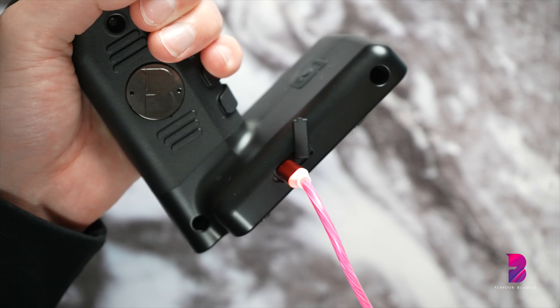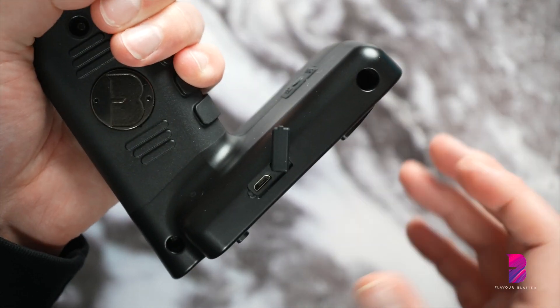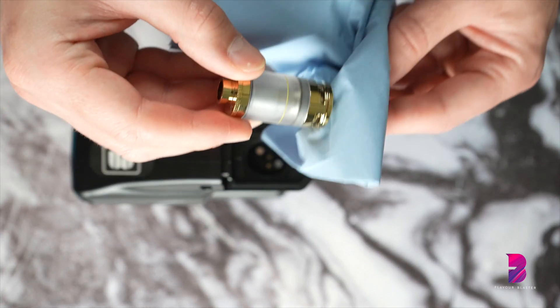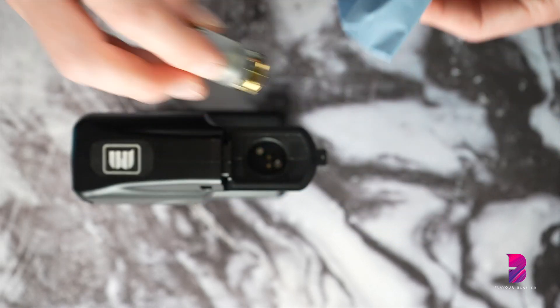A couple of final points. Try not to overcharge the Flavor Blaster — when charging is complete, remove the charging cable immediately. This will prolong the battery life. And finally, always remove the Aroma Tank from the Flavor Blaster when the machine is on charge. This goes for any time the Flavor Blaster is not in use.